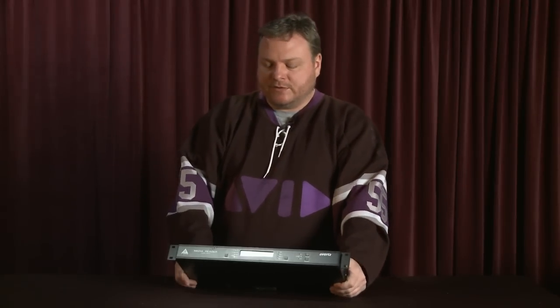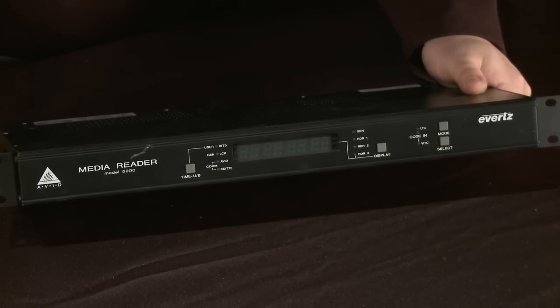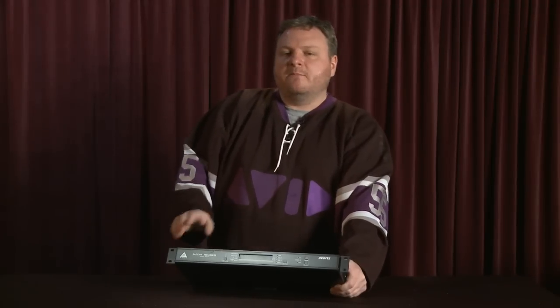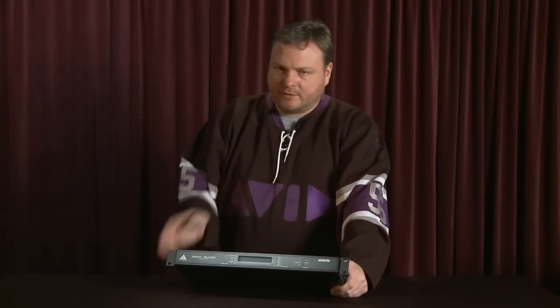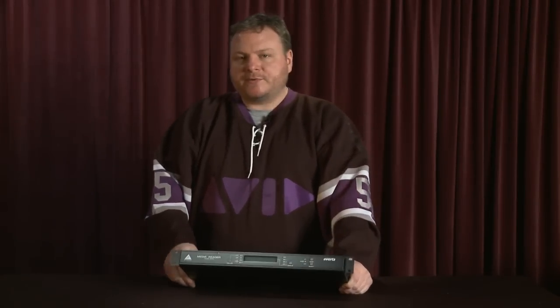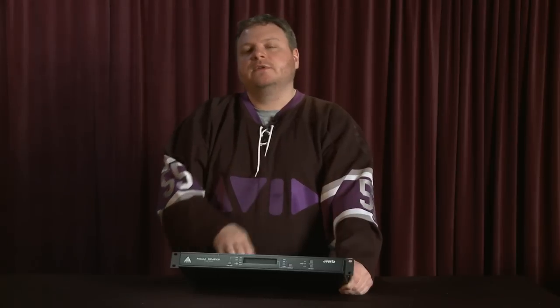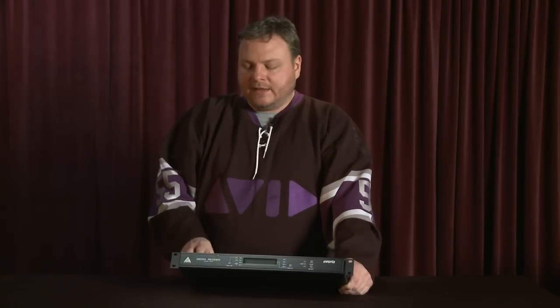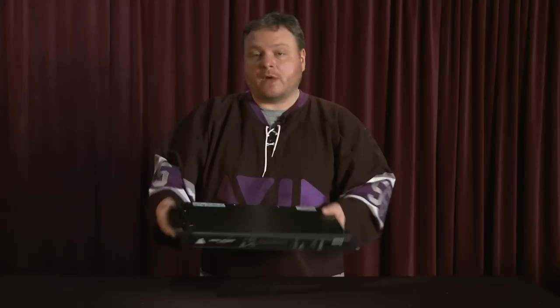This is the Avid Media Reader, developed by Evertz. In film projects, you would transfer film to tape using a process called Telecine. When they did that, they would embed metadata — key code information, time code information — into the time code track in the VITC or LTC streams. You'd hook this up to your Media Composer or Film Composer, and when capturing from tape it would decode those streams, sub-clip automatically, capture clip information, and even do burn-ins for you. If you were doing film projects, this thing was invaluable.